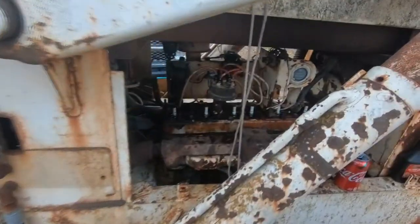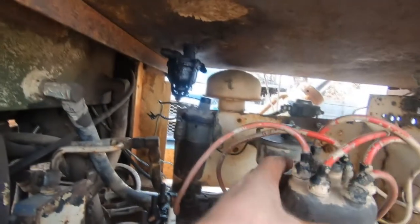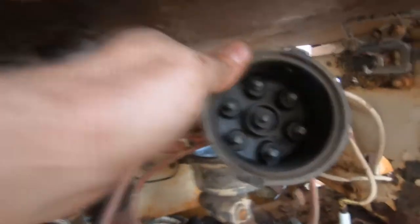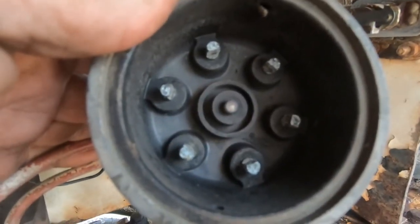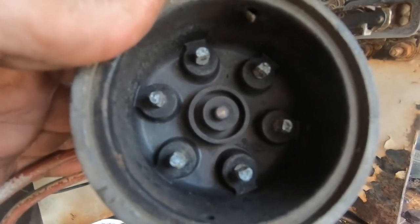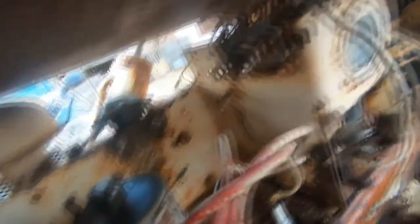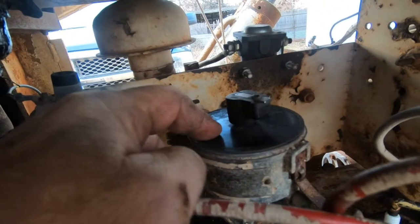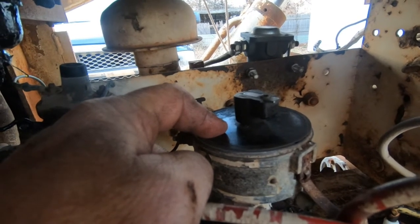Turning our attention to the distributor, points, condenser, rotor, and all that. This is the distributor cap - all the plug wires come into it. You can see that white chalky corrosion on these contacts, which can definitely affect reliability and cause misfiring. I'm going to get a wire brush and clean all those up, clean the tip of the rotor also, and file down the contacts on the points since they're probably corroded too. Then we'll start it up and see what it does.